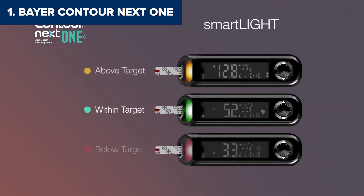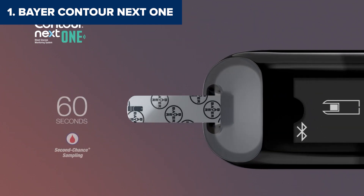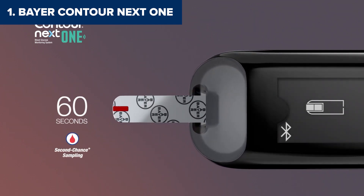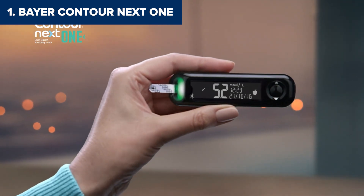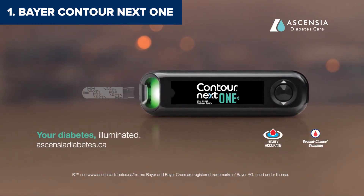While it's hard to find much fault here, the Contour Next One does have a couple of minor drawbacks. The test strips are among the more expensive options, and the monitor itself is slightly larger than some ultra-compact models. But honestly, those are small trade-offs for the level of functionality you're getting. The Beyer Contour Next One is perfect for anyone who values precision, efficiency, and top-tier technology — whether you're a tech enthusiast or just someone who wants to take the guesswork out of blood glucose monitoring, this device has you covered.